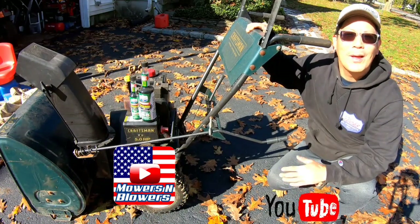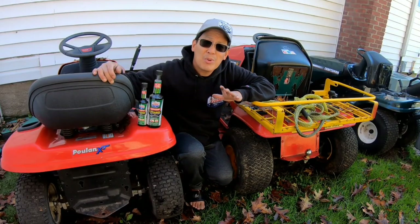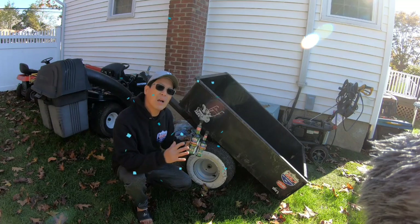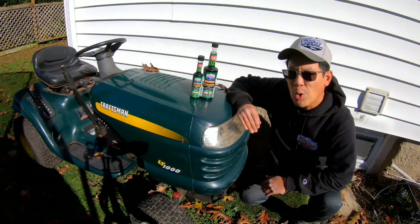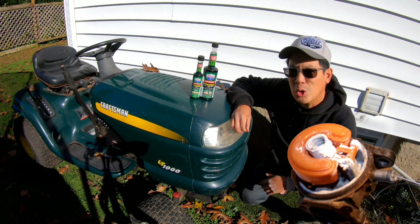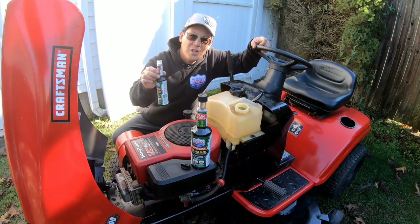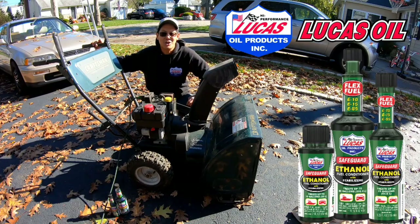As a YouTuber that deals with small engine equipment on a daily basis, I worry about the harmful effects of the 10% ethanol in unleaded gas from your gas station. Here on the East Coast, as winter nears, I think about storing my summer lawn equipment. Ethanol absorbs moisture and can rust, corrode, and clog up the jets in your carburetor. That's why I use Ethanol Safeguard with stabilizers from Lucas Oil Products. Before you store your machines, a little bit of Lucas goes a long way — and when you're ready to use your machines again, they'll be ready too.